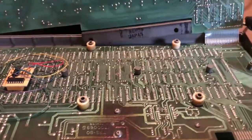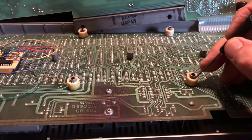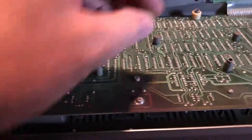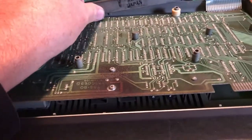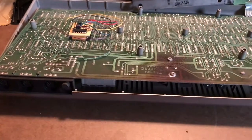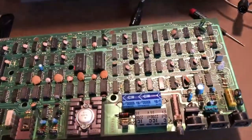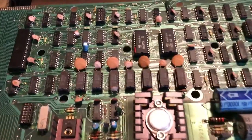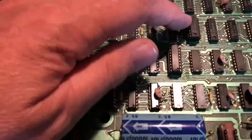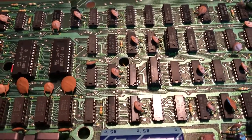I've gone ahead and got the dust bunnies blown out — it was pretty bad. The little nylon spacers were locked down solid. I take a small screwdriver and work it around between the case plastic and the spacer, and if you just work it gently they will pop loose. I'm going to flip it over and pull the main board out. We can see it does have Level 2 Basic ROM, which is nice. It's had one video memory chip replaced.